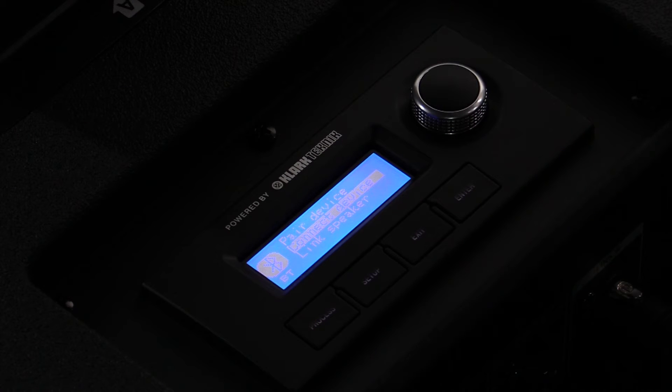The first step is to connect to the first IP1000. This will in turn become your master speaker.